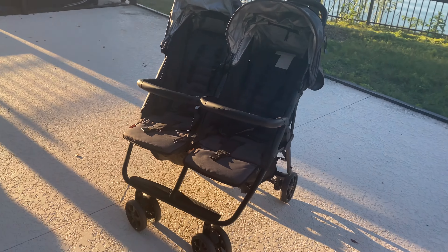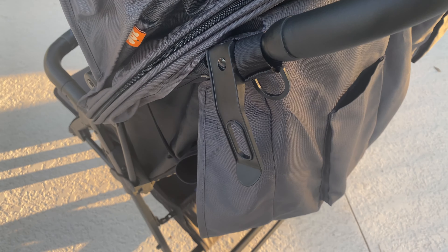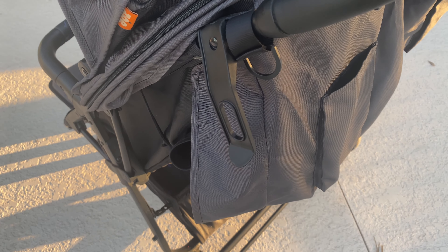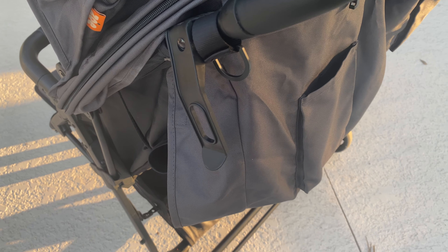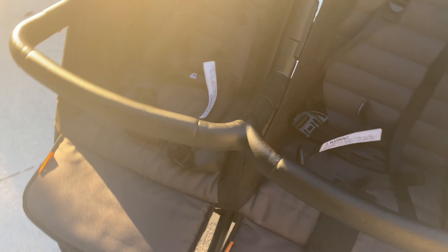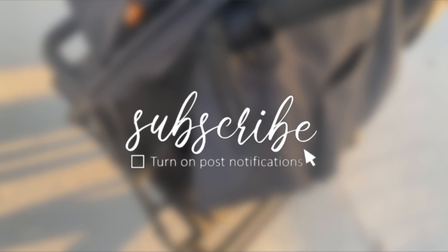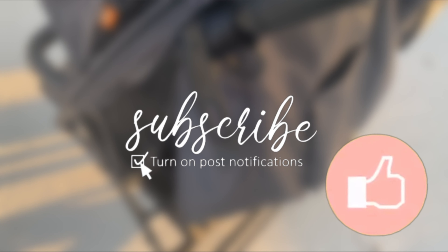So let's get into the storage. There's a cup holder for you as the adult, and snack holders for the kids — my snack holders are currently in my husband's car, but I'll insert a photo here. I love that this stroller comes with so many included accessories, all included in the price. It also has a section where you can slip in your cell phone or your devices.